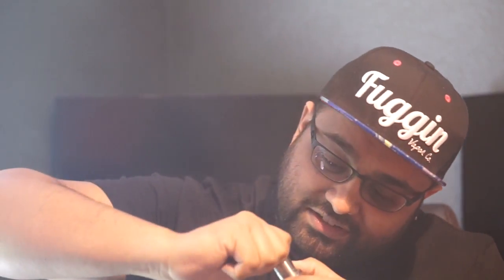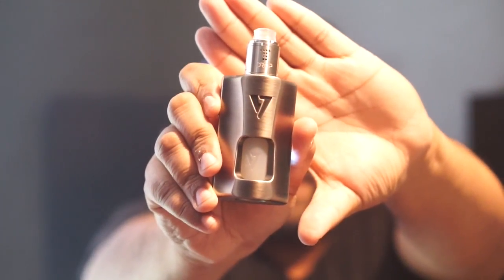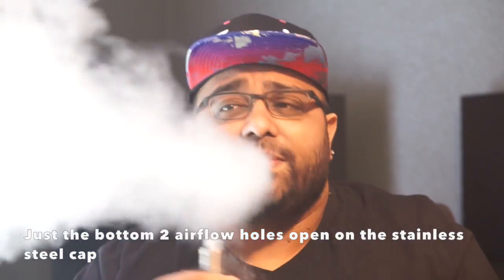Let me cut it down just a little bit more now — just the bottom two airflow holes open, with the whole T at the top closed. But for me, that's just a little too tight — that's really restrictive. But the flavor is really good still. I want to say it's even better than how I just had it — definitely better than with it fully open, of course.